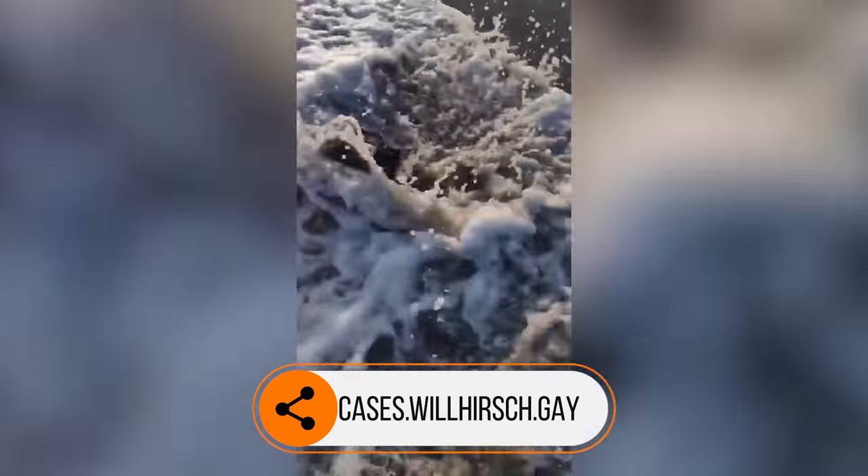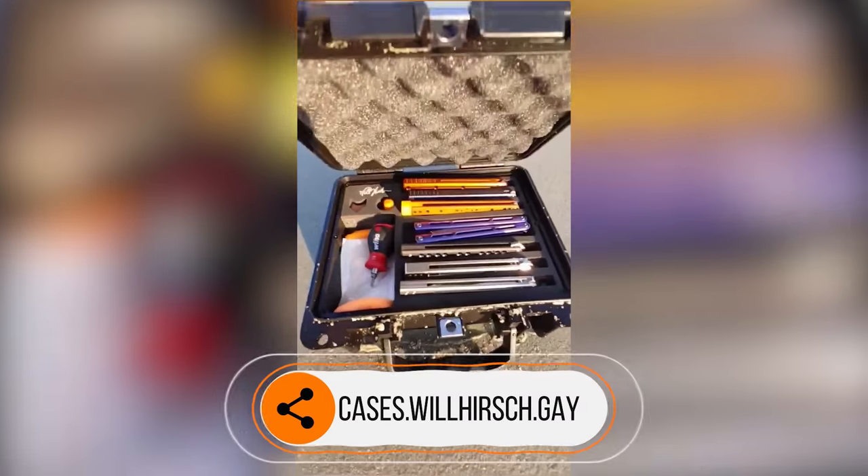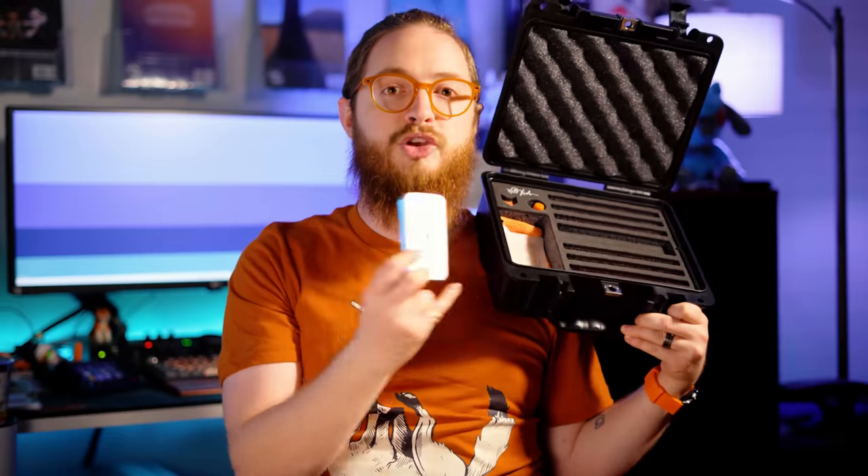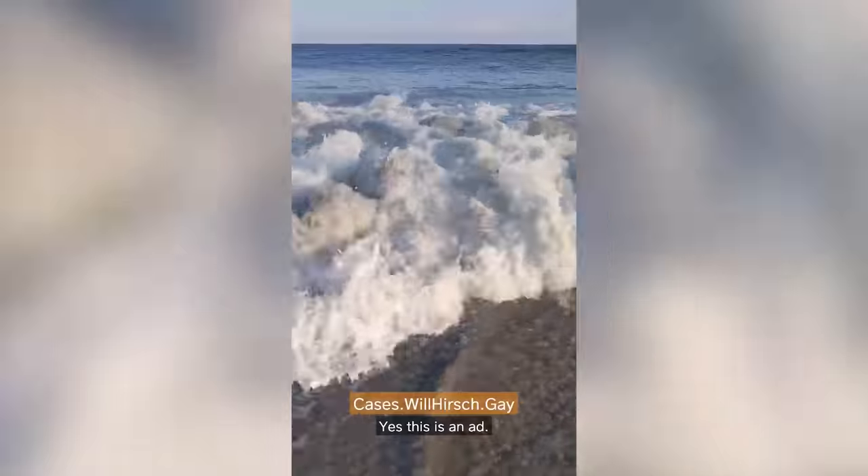If you want to keep the delicate carbon fiber of your brand new Lucha safe, you should get a case from cases.willhersh.gay. I threw one into the ocean and it was fine, partly because of a desiccant packet you can purchase alongside the cases. They absorb all the ambient humidity that gets in your case, so even if your case gets a tiny bit of water inside, it will keep everything nice and safe.